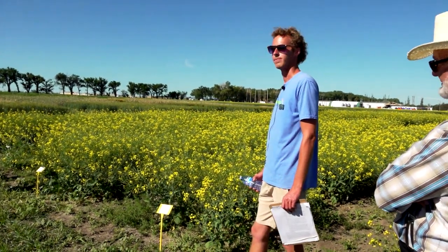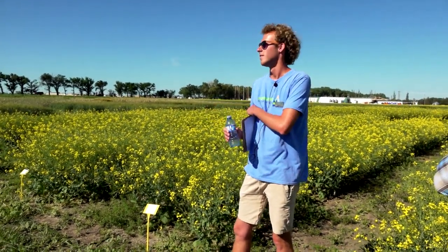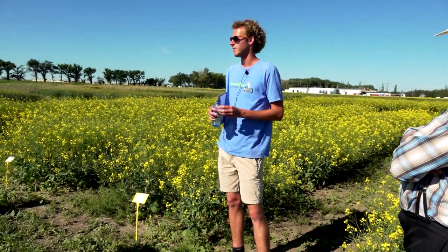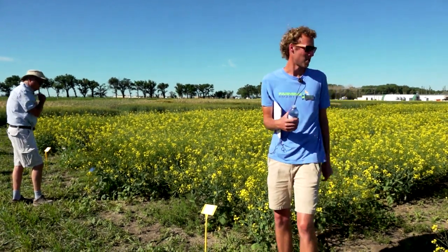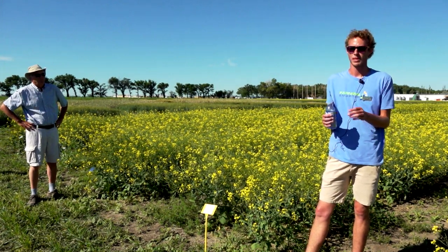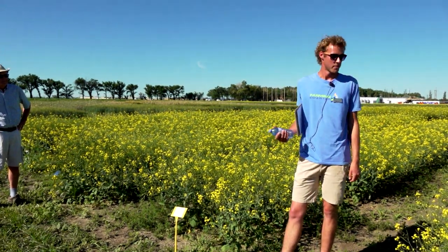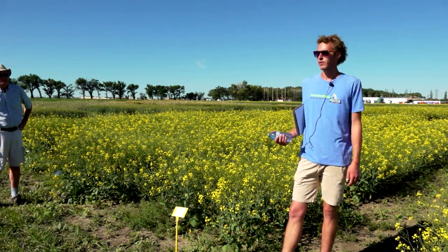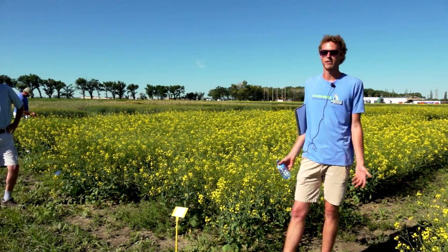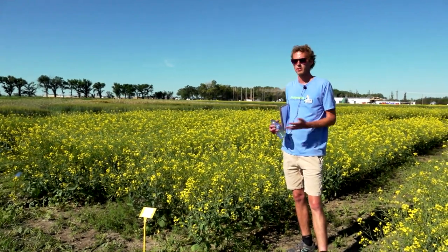We also collected some detailed plant component data last year. We went through and collected five to ten plants per plot. Students counted how many branches were off the main stem, how many pods were on each plant, and counted seeds in ten pods per plant. There was no difference for seeding methods on seeds per pod. There were slight differences across cultivation methods, but the standard deviation was so large it didn't give consistent data. Maybe this year we'll get some different, clearer results.